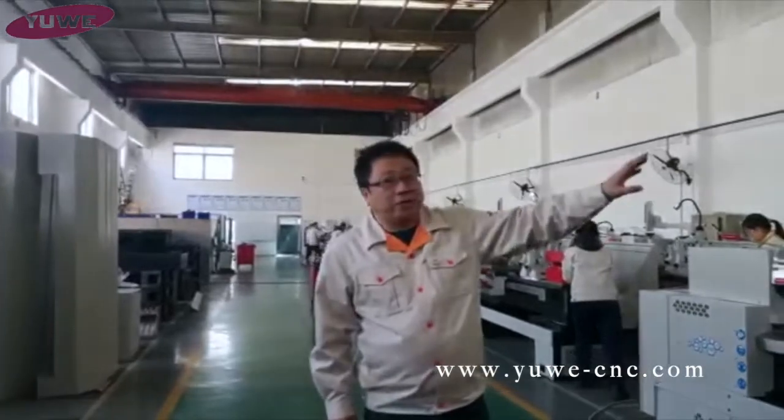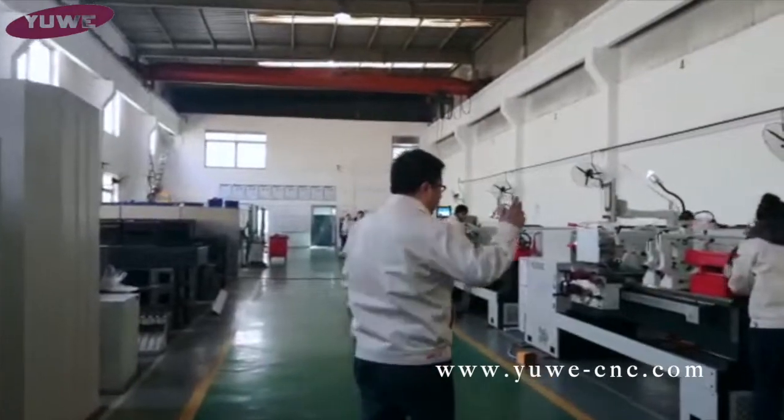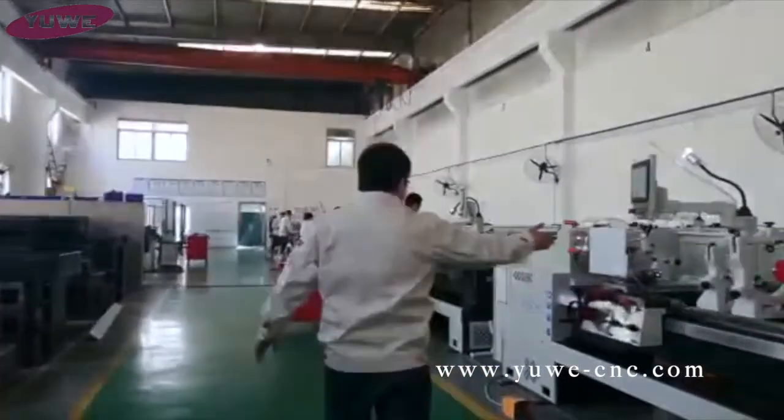These are all the control panels there. And you see the machines laid out like this — it looks this way. So that's the home. You see the machines?